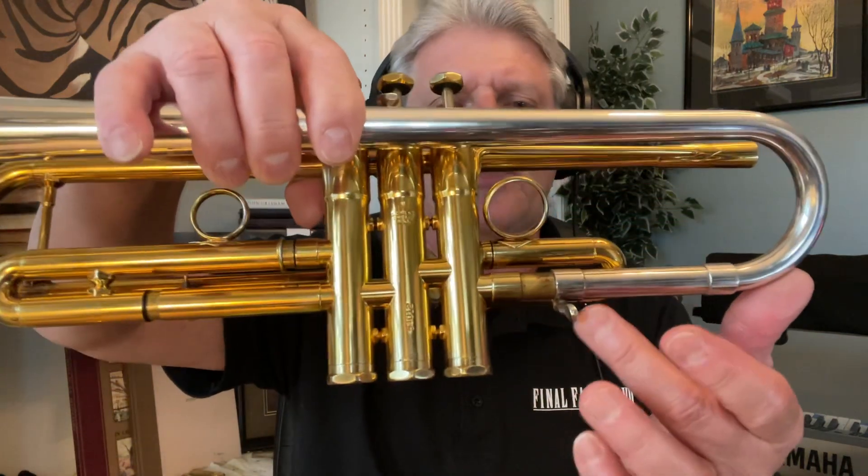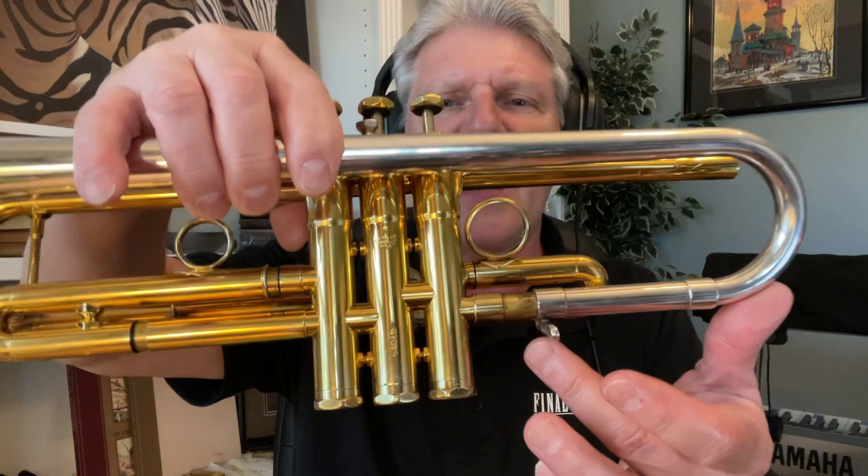That is such a pretty song. Isn't that a hauntingly attractive melody? Just a great piece. You've got your tunable bell here. One interesting feature is I've got this pulled out probably close to half an inch. I usually pull my tuning slide out about a quarter of an inch, but that's a quarter on top and a quarter on bottom.